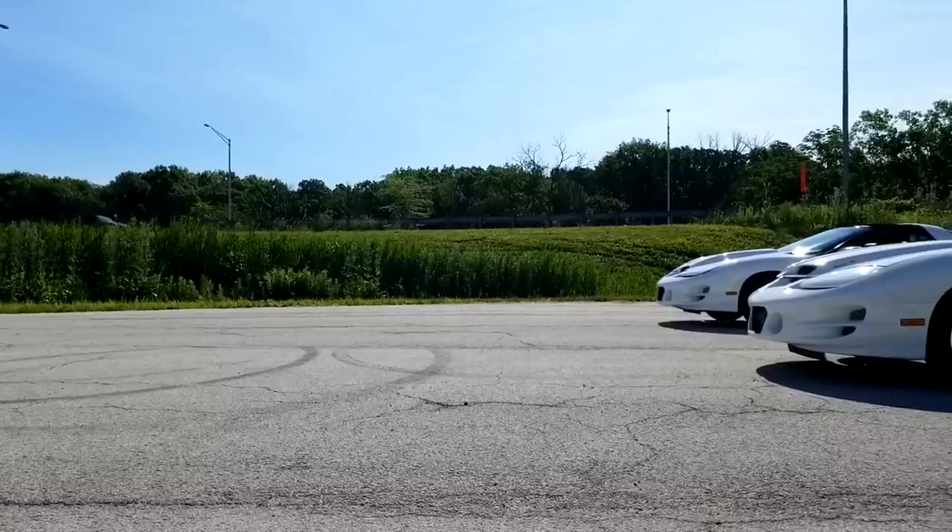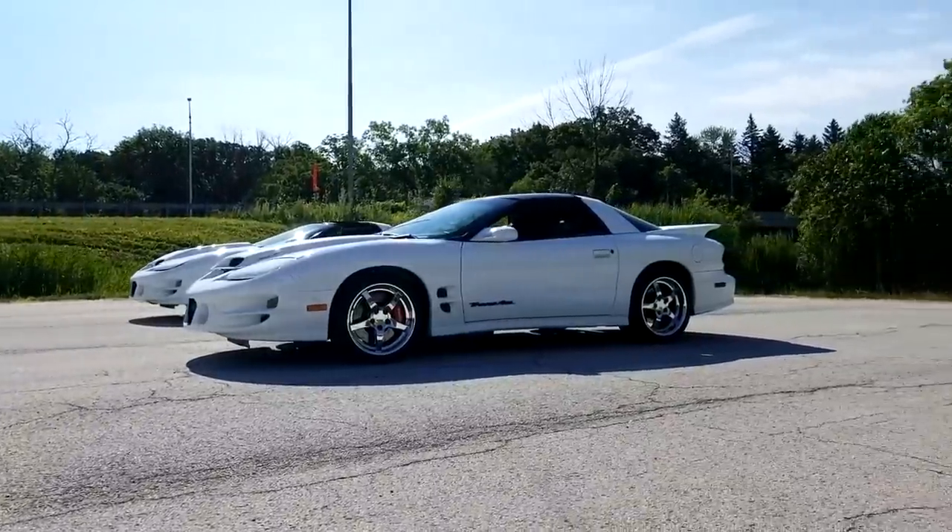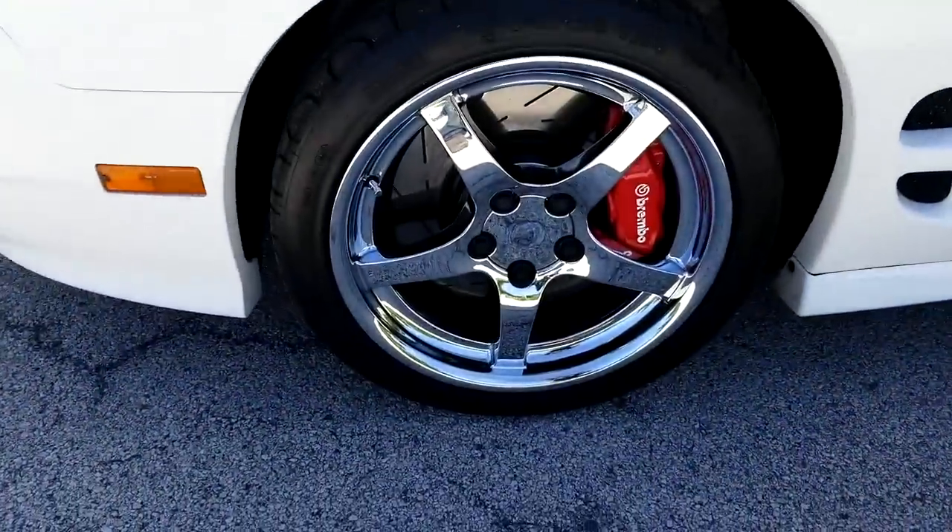On E85, Will is running 20 pounds of boost and 20 degrees of timing with no knock issues — he went five years before his first refresh. His first year was on 93, but every year after was E85 and he never sees knock. The smell of E85 is unique and I've been on pump gas and methanol for so long I'm just not familiar with it, but I'd like to make the switch one day.